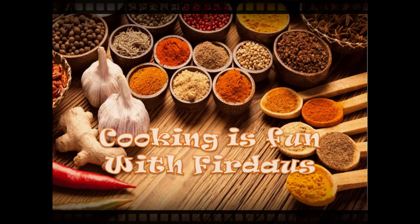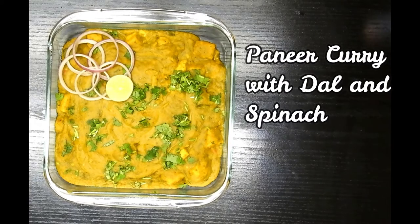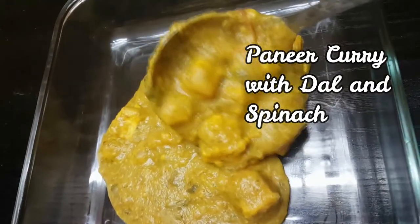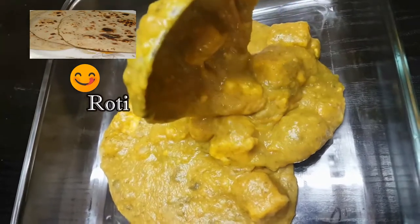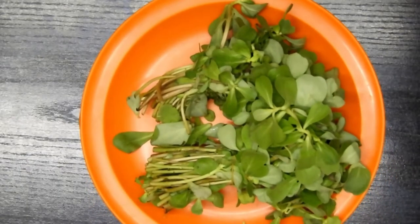Assalamu alaikum, hello, hi and welcome to Cooking is Fun with Virdas. Today we are going to see how to make a very simple recipe with paneer, dal and spinach. It's very easy, quick, and it goes delicious with roti, rice and dosa. Kids also love this a lot, so do try this recipe.